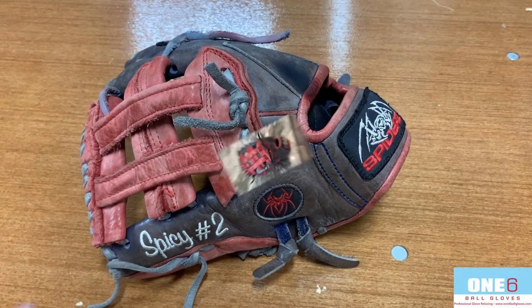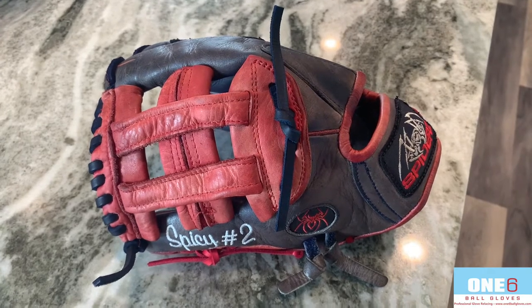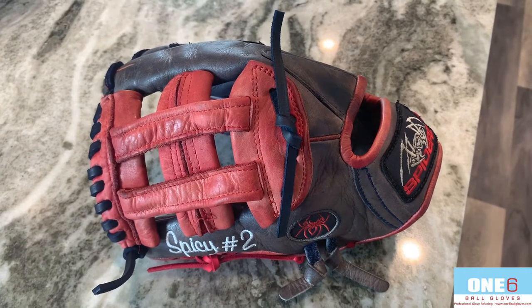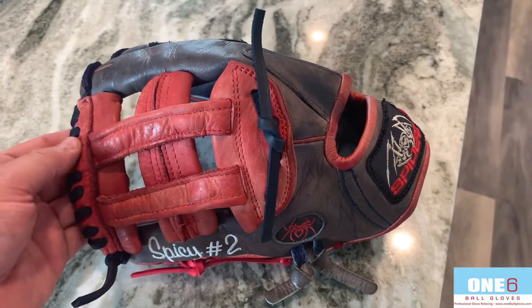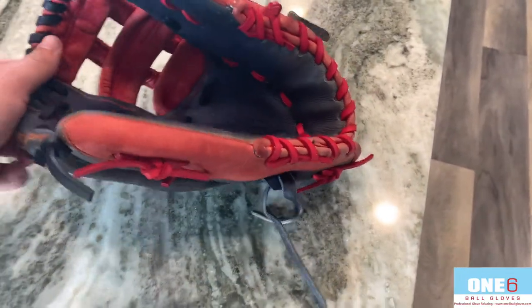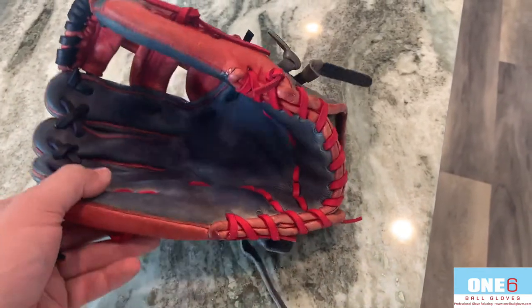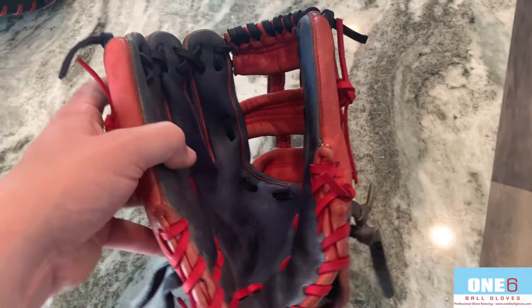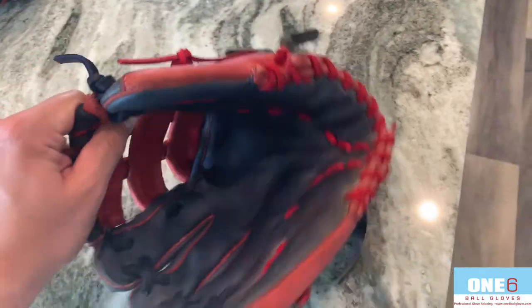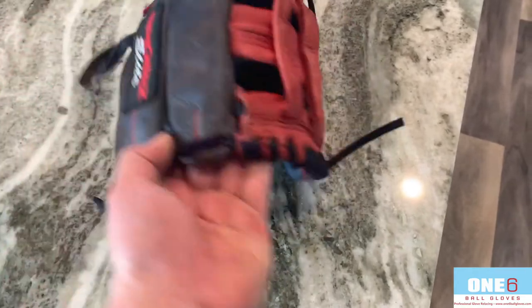Welcome back everyone. I've got this Spiders glove all finished up. I put navy laces in the fingers and the web, and then I put red laces throughout the rest of the glove — in the fingers and the heel as well as the palm. Cleaned it up, put a bunch of conditioner on it, and brought some of the color back.